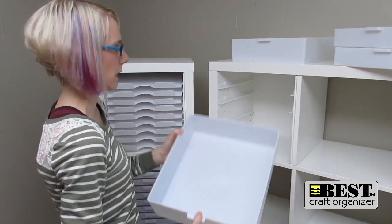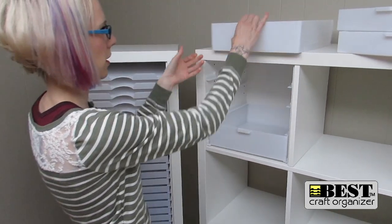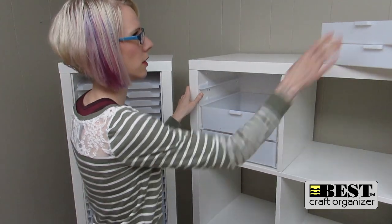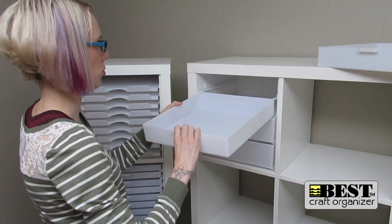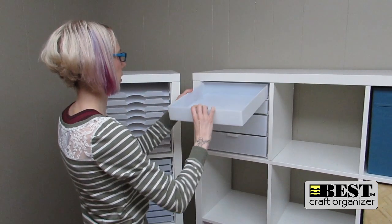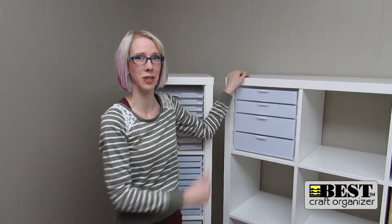I can take my 3-inch drawer and go ahead and put it on the bottom, then another 3-inch drawer, and then my two 2-inch drawers go on top of that. And now I am ready to be organized. So simple and easy.